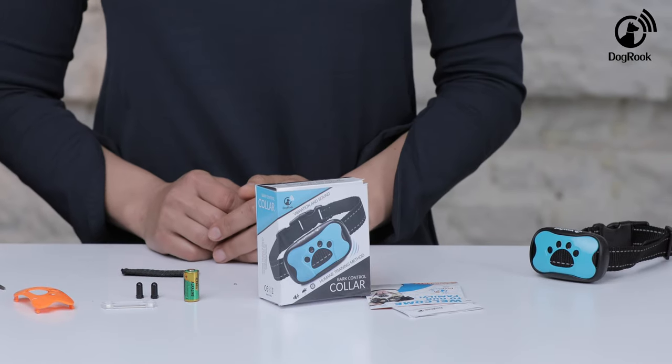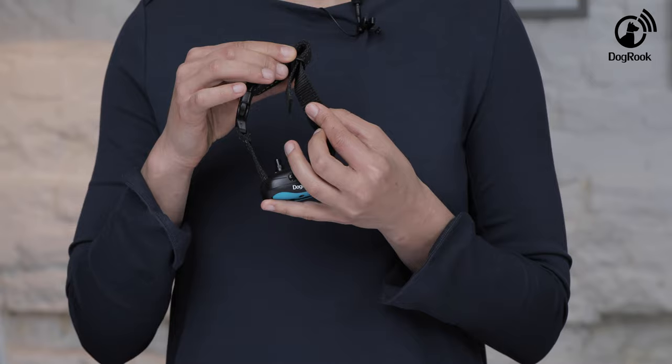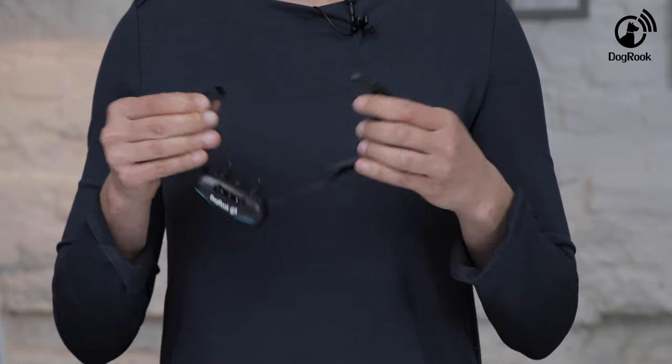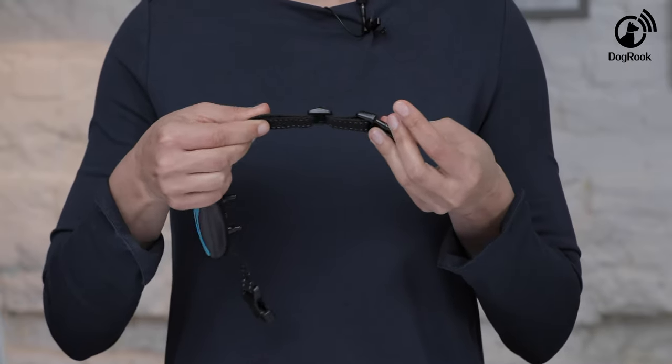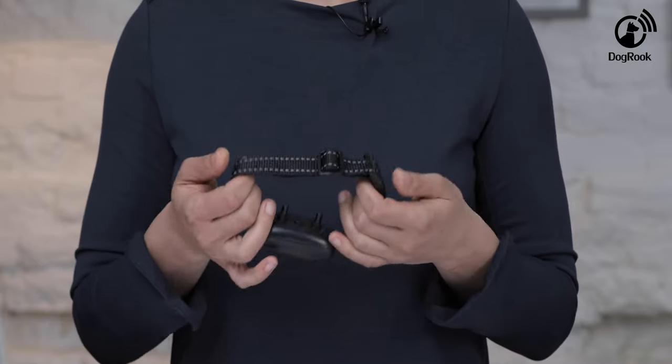To prevent the collar from tightening or loosening around your dog's neck, clamp it into place. Remove the strap from the lock to adjust the length. Find the required length and adjust the end with a special lock. Check that the strap does not shift significantly while it's on your dog.